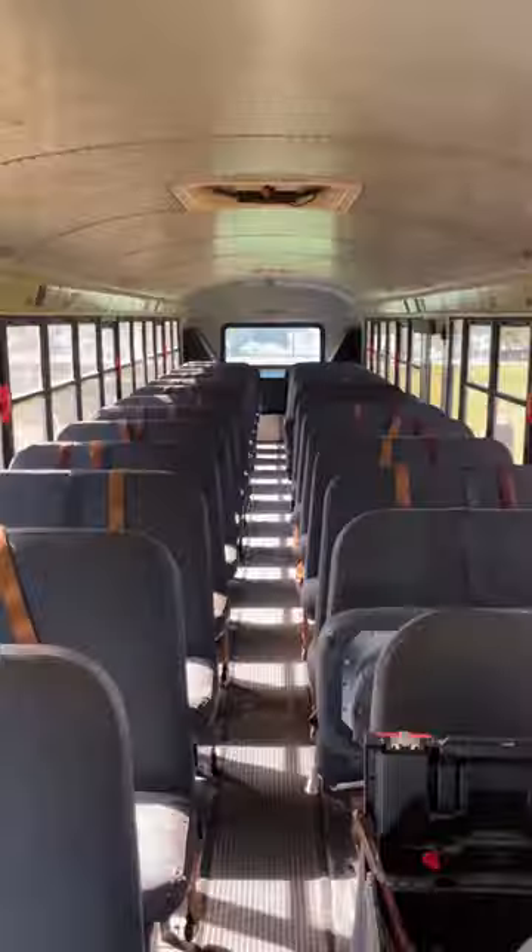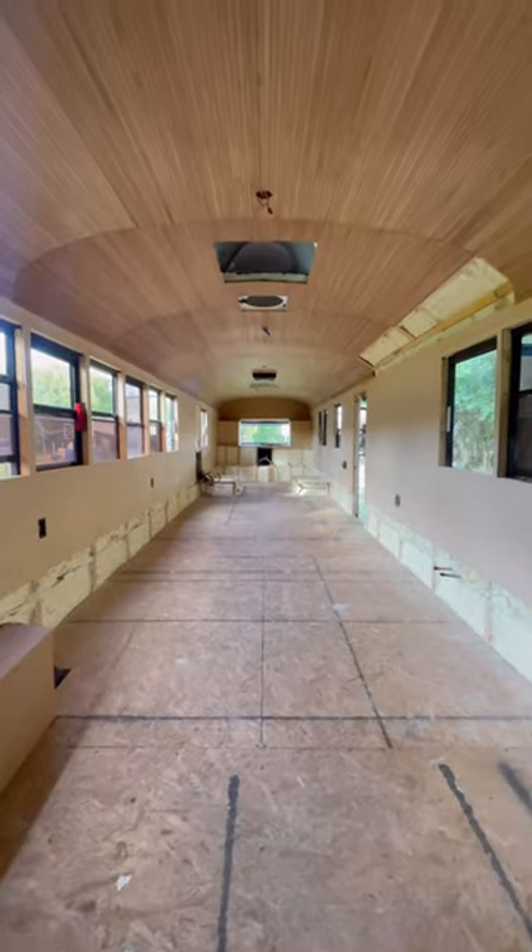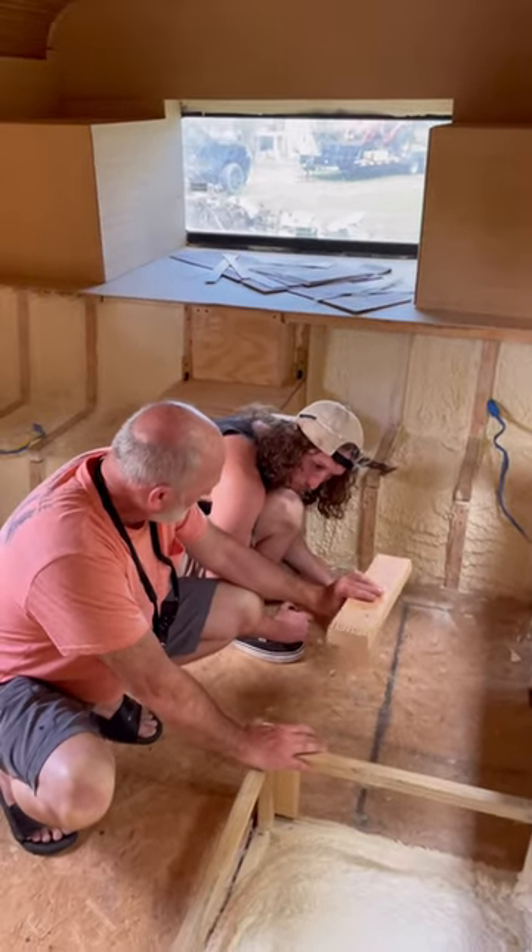This is Paul, and I'm Shay. We've been taking you along our bus conversion, and welcome back to Weekend 47. This weekend, we finally started building our interior.